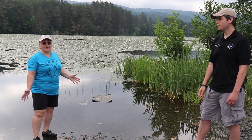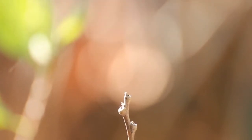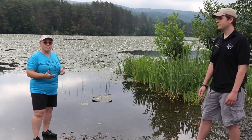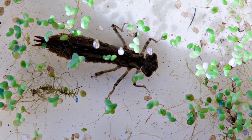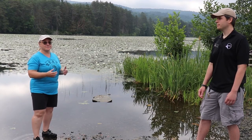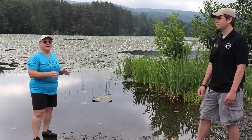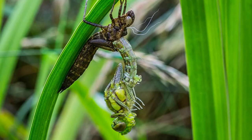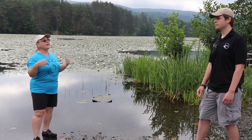Well, everybody knows what a dragonfly is. You've seen them zipping and zooming, hovering, zigzagging, flying backwards. But dragonflies don't actually start out with wings. The adult female lays her eggs in the water or near the water, the larvae hatch out, and they spend many weeks to several years in the water, depending on the species. They outgrow their skins, get a little bigger, and then when that last baby skin is just too tight and they're ready to be an adult, they climb out of the water, dry off that exoskeleton, and unzip it like you take your jacket off at the end of the day.